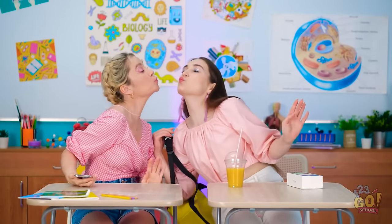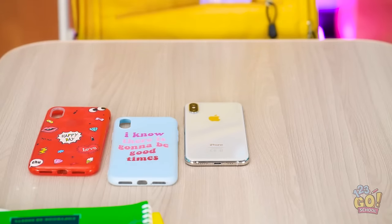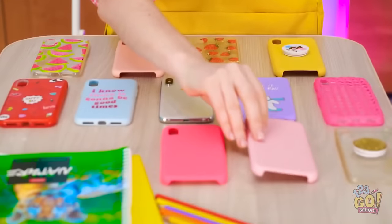Hey! How's it going? Look what I've got! No way! When did you get that? Just this morning! It's purple and everything! Wow! I'm pretty jealous! I wish I had a new pretty phone! But wait! I don't need a new phone! I've got a pretty case! Cases, actually! I have more than one! Okay. I guess that's something. Well, I think I've got even more! I just really love this new color! Well, look at all my colored cases! They're cool! But still not cooler than my purple phone! What?!